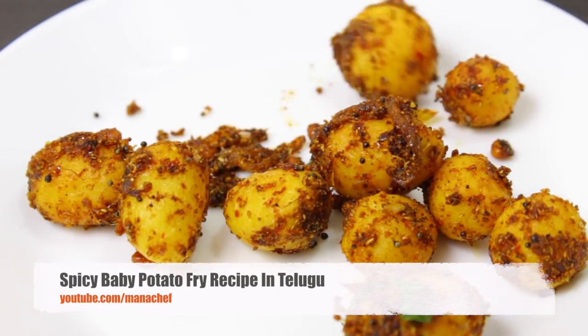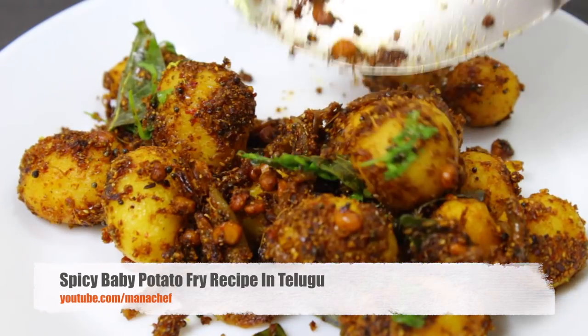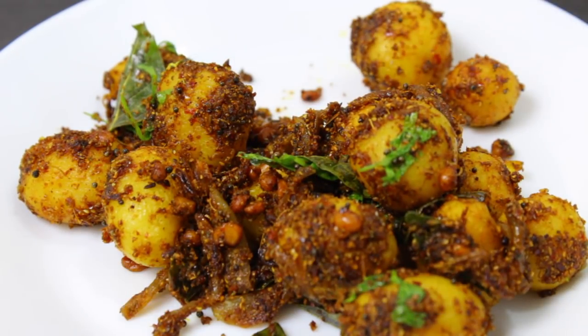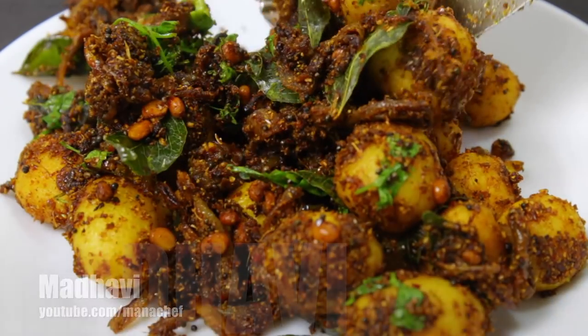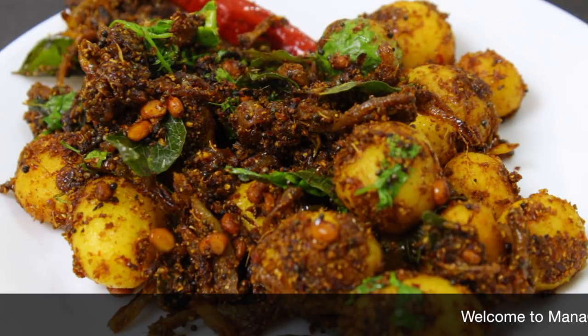Welcome to Manash. My name is — I am going to show you baby potato fries. I am going to make it for rice and as a side dish for a few.